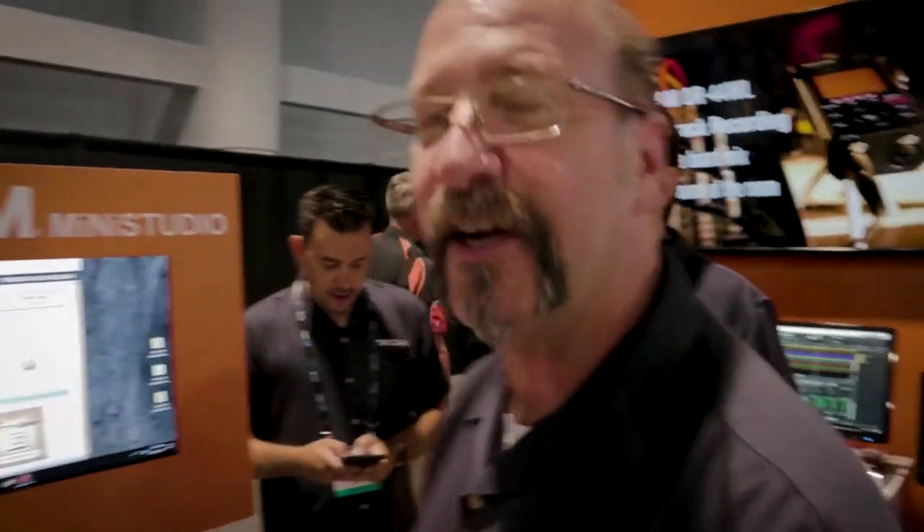All right guys, I'm at the NAB and I'm in the Tascam booth. There's something here — the Mini Studio USB — that I thought was very cool. I'll share it with you guys. Eric Larson is here and he's going to tell us about it. So what we've got here is the Tascam Mini Studio USB.